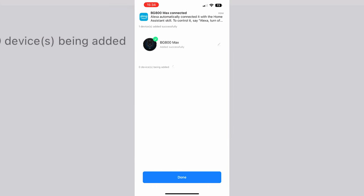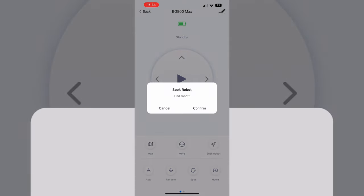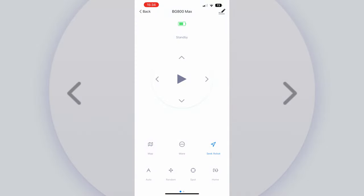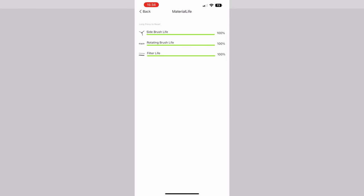Once you've got the robot in the Smart Life app you can start making use of all the different cleaning modes and other features you'd expect from a robot vacuum, like being able to manually control it, return it to the dock, set up a schedule, and view information about the robot's peripherals. This is where the robot runs into some of its limitations — because it's only making use of a very basic set of sensors, it doesn't have additional properties like being able to set up no-go zones or actually map rooms.